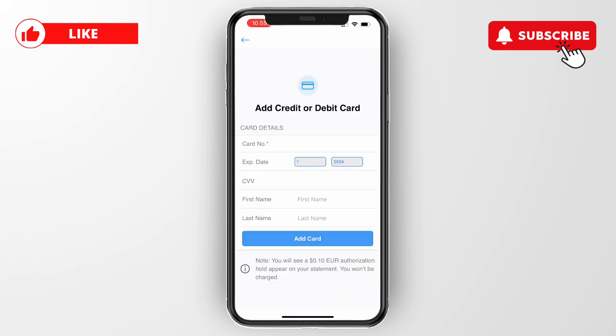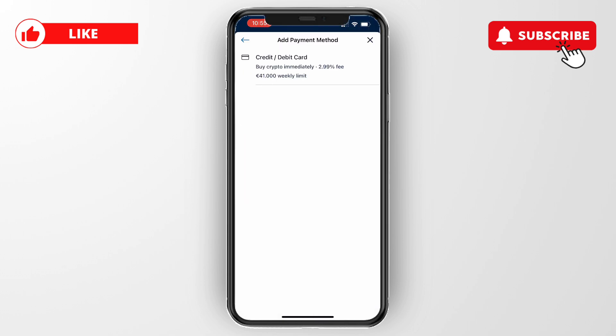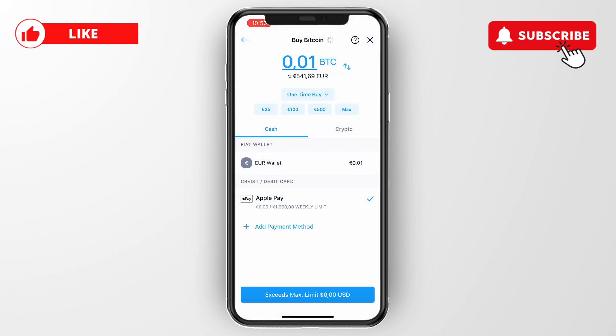If you haven't connected a card yet, click on Add Payment Method, then select credit or debit card. Enter your debit card details and then click on Add Card.